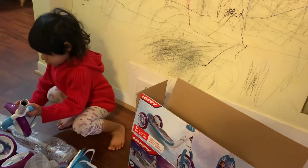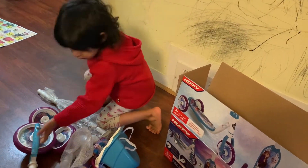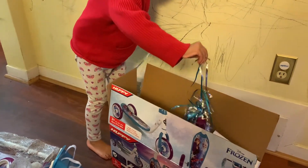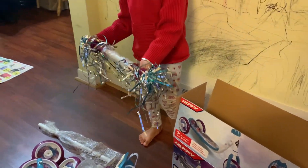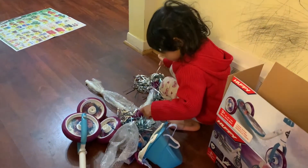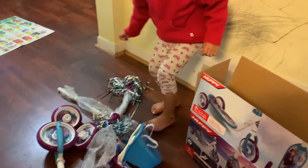Alright, take out the other bar. And this one. Yeah, just leave that there for now. That shouldn't be like that, but it happens. Oh, your handlebars! Don't pull on those too much right now, they'll come out. Let's assemble it first and then you can pull on them all you want. Take out the rest of the stuff, please. Thank you, sweetie.